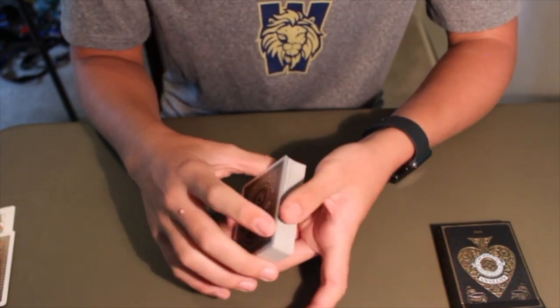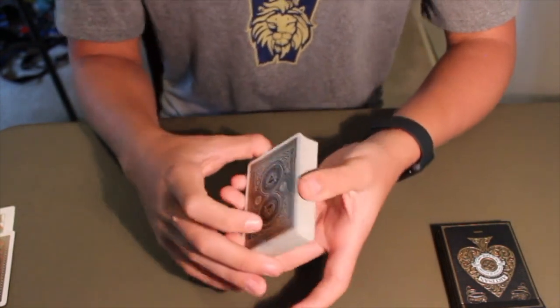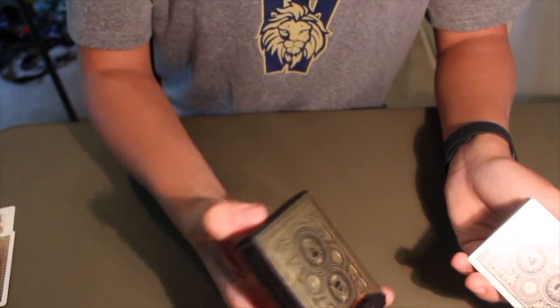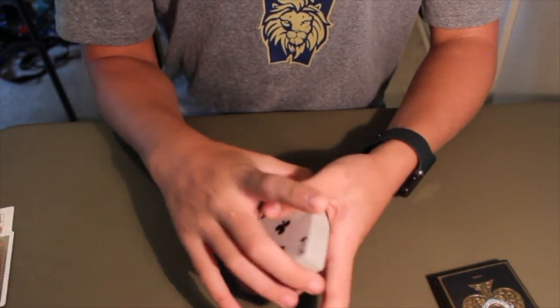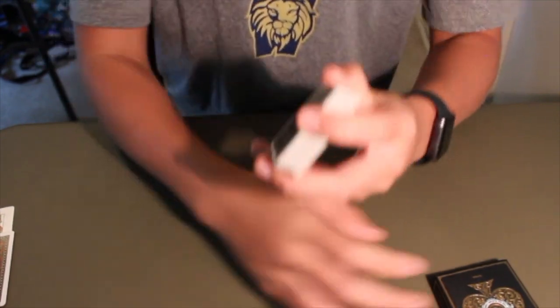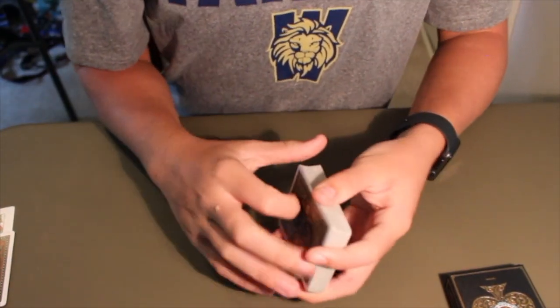Before we get into the video, I just want to show the new deck I got. They're called Artisans by Theory 11. They're a really great design — I highly recommend getting any cards by Theory 11, honestly. The box has a very great design, great texture, and the faces of the cards are just standard bicycle faces, which I have nothing against. The backs of the cards look very nice as well. There's the black edition and the white edition; I got both but I'm using the black deck for now.